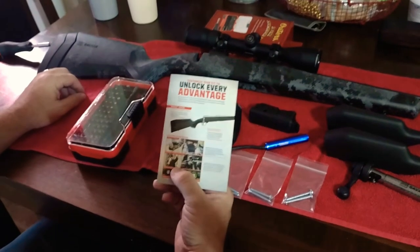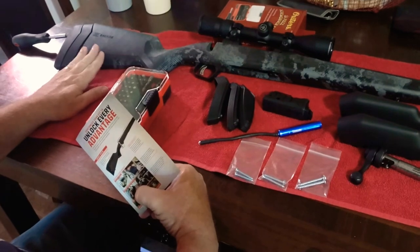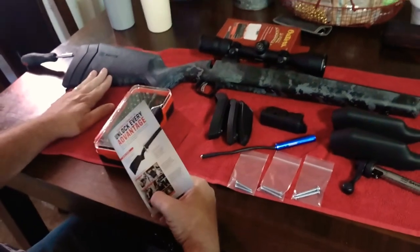Hey guys, this is John. What we're going to do today is we're going to adjust the length of pull on my Savage 110. This is the Apex Hunter model.